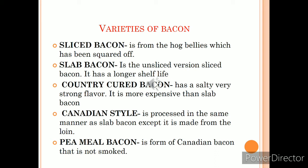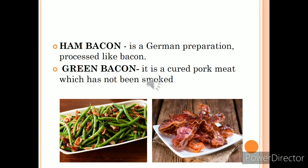There are different varieties of bacon. Sliced bacon is taken from the belly part. Slab bacon is the unsliced version of sliced bacon and has a longer shelf life. Country-cured bacon is very salty with a strong flavor of salt and spices, and it is more expensive than slab bacon. Canadian-style bacon is processed the same way as slab bacon but is made from the loin part of the pork. Peameal bacon comes from Canada and is not smoked, so it must always be cooked before service. Ham bacon is a German preparation processed similarly to bacon.